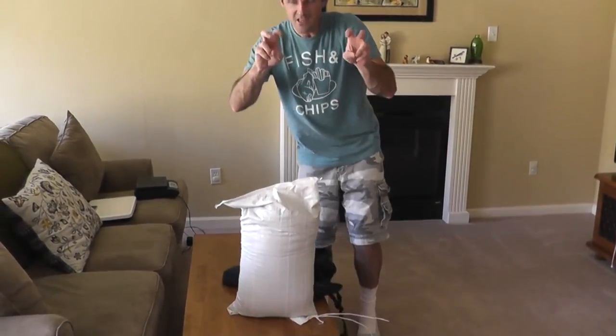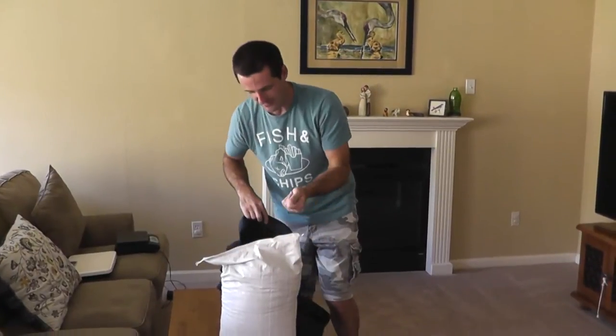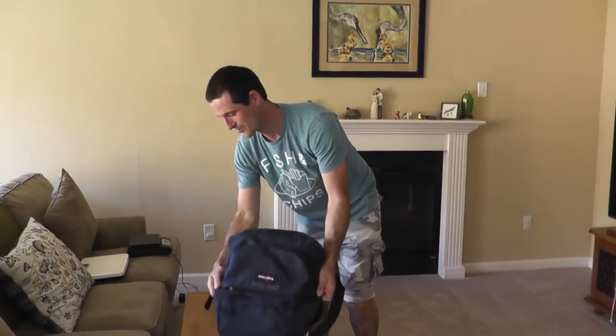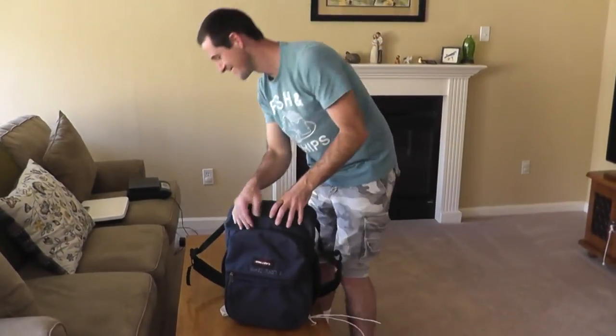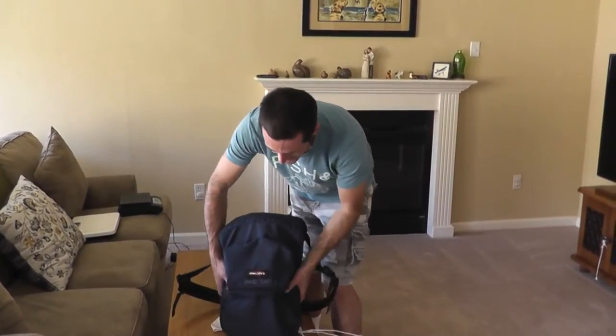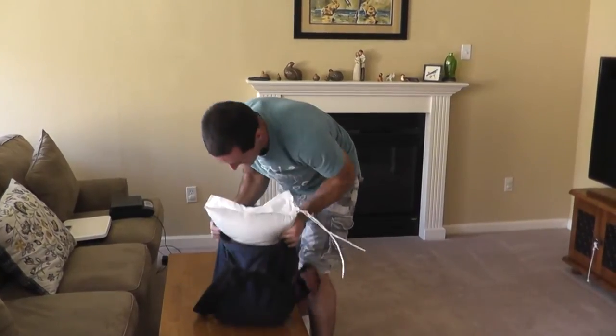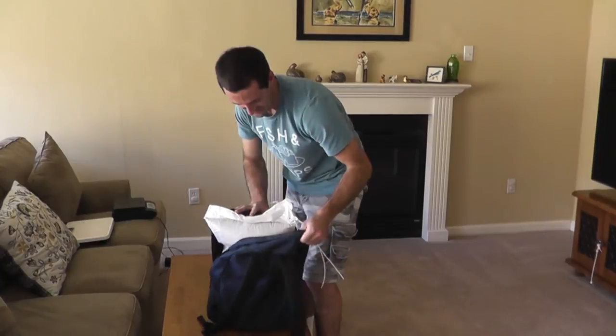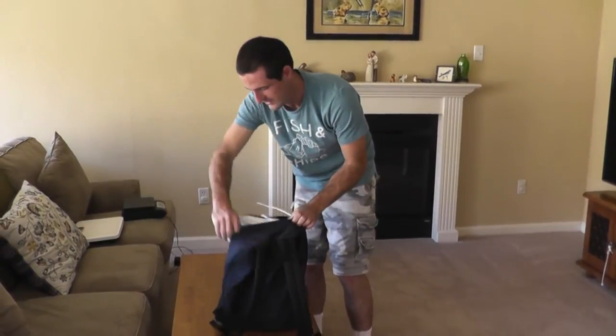It doesn't leak exactly, but my hands do feel a little bit sandy. Don't tell my wife, she just vacuumed. Who's operating the camera? Okay, so tip it up like this, and hopefully it will fit.